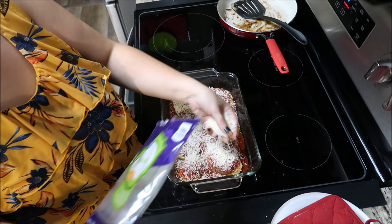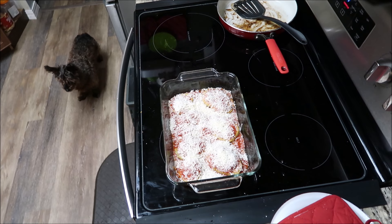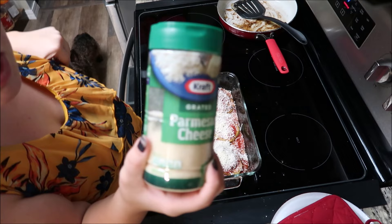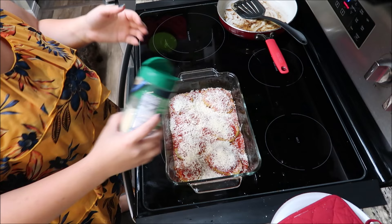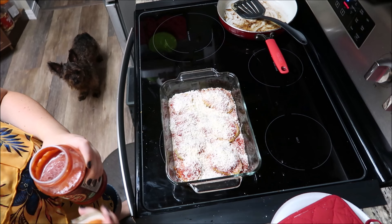It smells good. Hopefully it tastes good. You also need parmesan cheese — the recipe says to use fresh parmesan but I don't have that either, so I used the grated kind. The recipe is saying I could add more sauce and I don't know if I should or not — I'll add a little bit more.